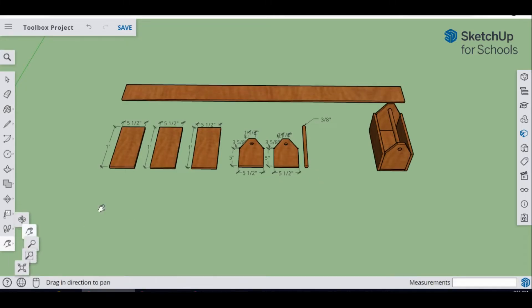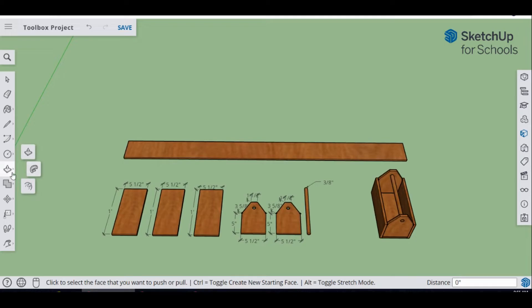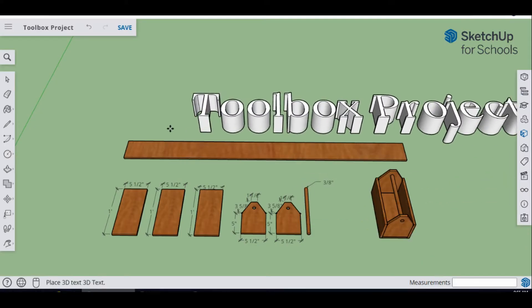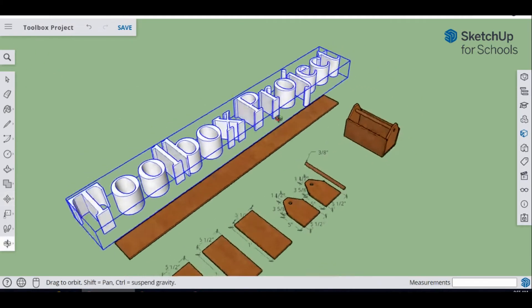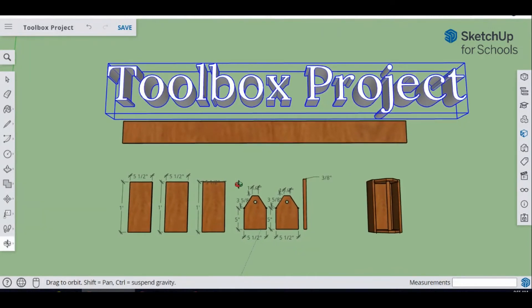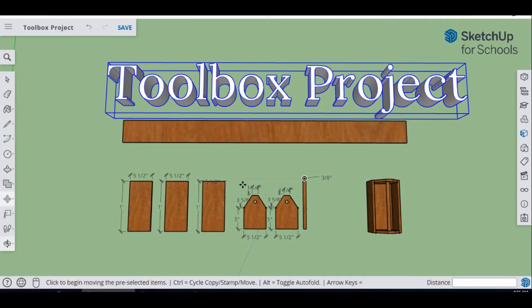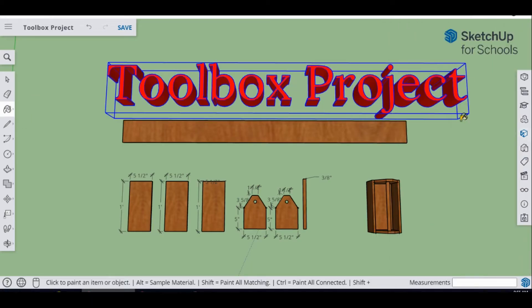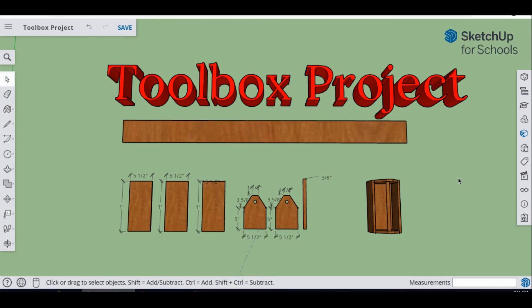The last thing I like to do is add some 3D text as a label. Go to where the Circle tool is and select 3D Text. Type 'Toolbox Project,' keep it at one foot, and place it on the model. Then color it — I'm going to color mine red. That completes the project! If you have any questions, please talk to your instructor. Hit Save and have a great day!